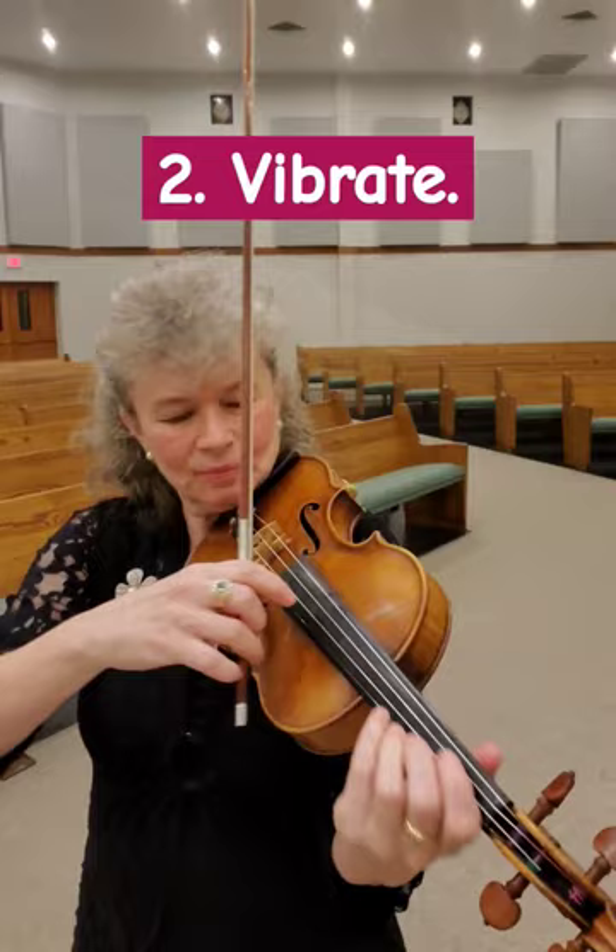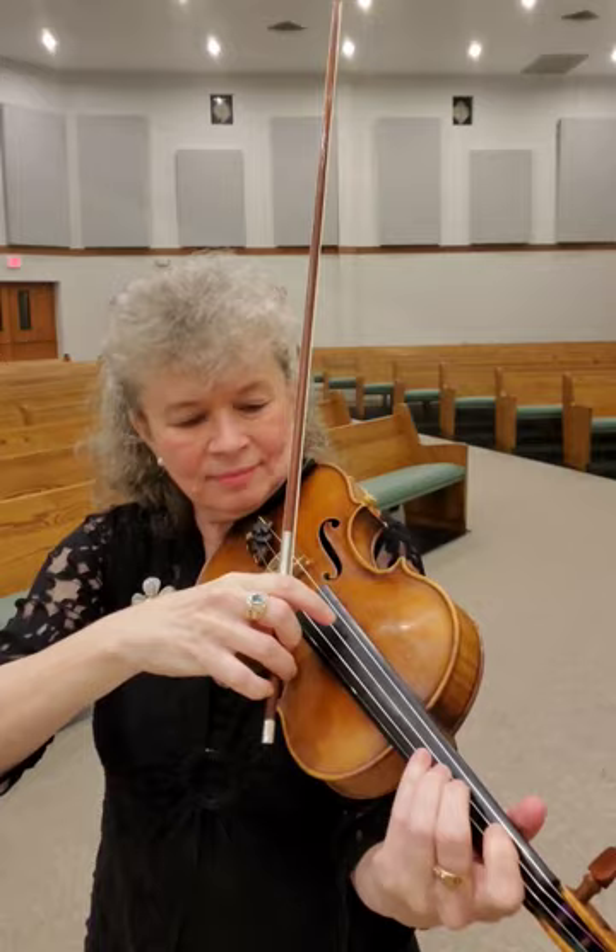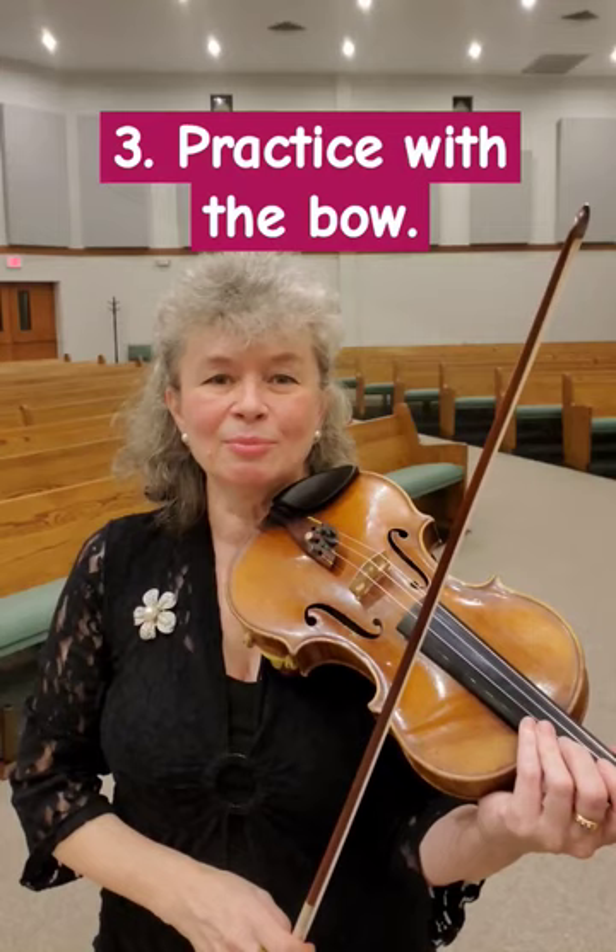Point number two: make sure you vibrate your pizzicato notes. Point number three: practice with the bow so you can improve your intonation and tone.